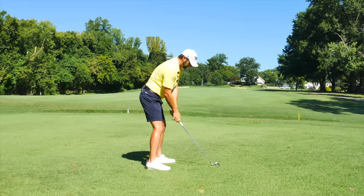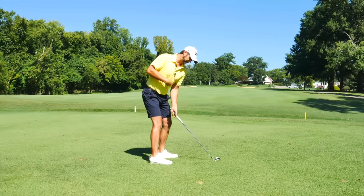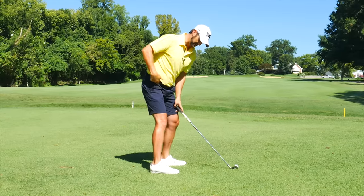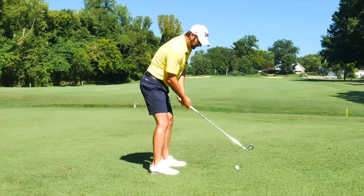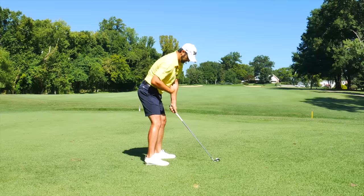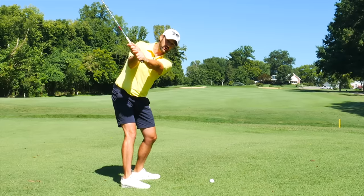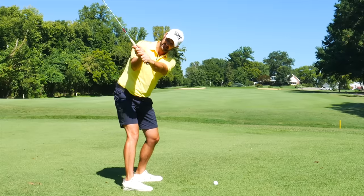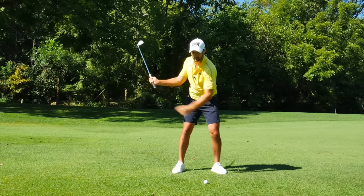Let's just get the setup right. All I want you to do is feel like you're winding up your rib cage just a few inches that way, and allow those hips to wind up and turn — but stay in this dynamic posture. Turn the rib cage to there, and that is it. That is my only goal for the backswing: get to about here. And from this position, we can launch ourselves through.